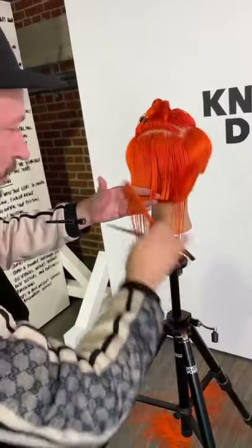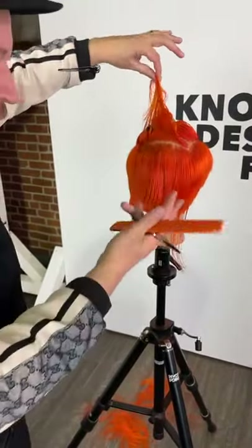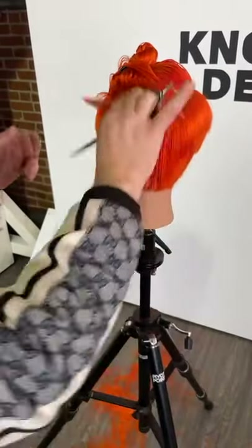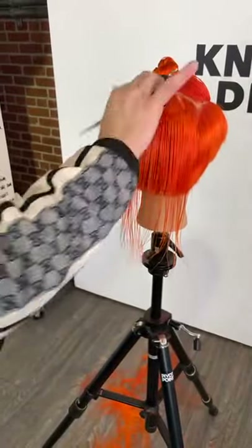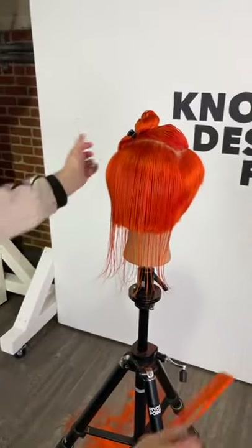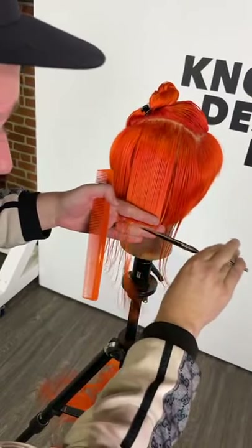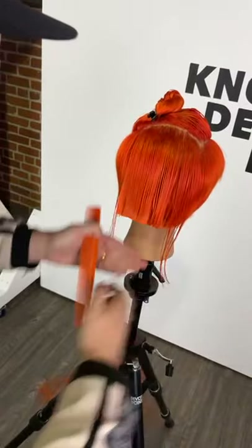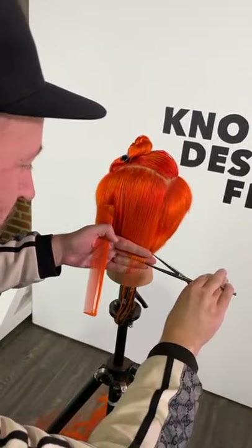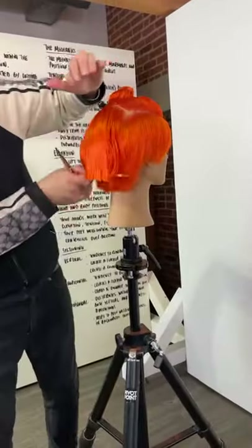With a graduated bob it's one length, it's precise. Sometimes when they get to the final section on the top of a graduated bob, I leave it out, blow dry it really loose, and then just do it dry. I learned that at Sassoon's - well, I never worked for Sassoon's, I just went on a couple of classes. My background was more Tony and Guy, 20 years. I do my own education now - we offer one, two and three day classes here in San Diego.